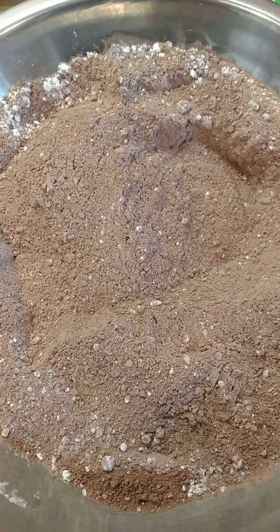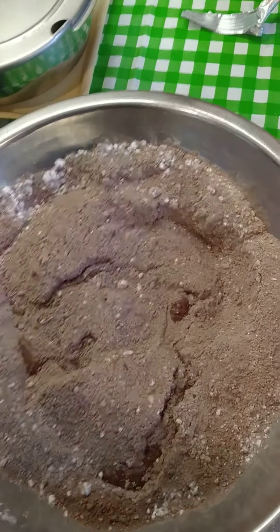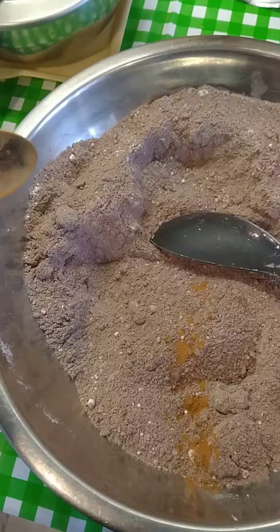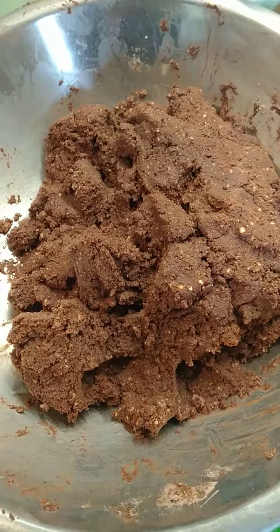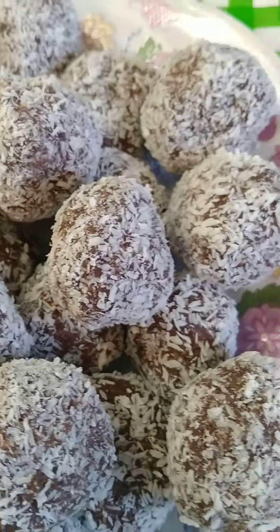Add the icing sugar till you get to the right sweetness, then add half of the rum first. Put the whole lot in, bit of cinnamon, mix some milk in with it — really mix it together into a paste, then roll them up and put them in coconut. Coconut balls, quick and easy!